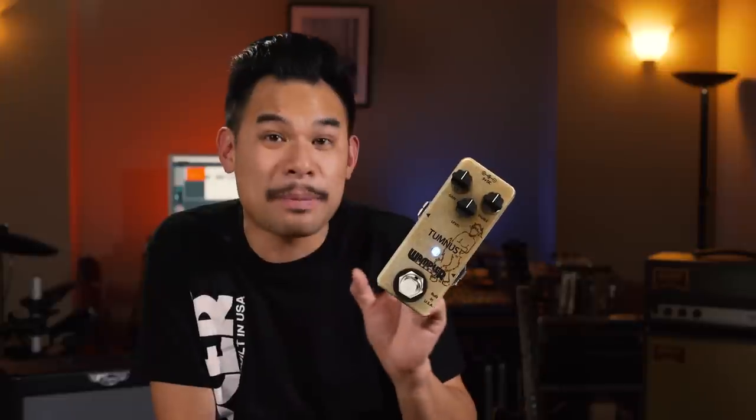I'm going to be honest with all you guys. I am a huge fan of the Klon Centaur — I'm one of those guys. I've had one for many, many years. Actually, I've had a couple. One of the things that took me by surprise is when I saw the original Tumnus pedal come out, and that was really cool because it was the same tone, the same feel, only in this tiny little pedal and I didn't have to worry about it getting stolen at the end of the gig.